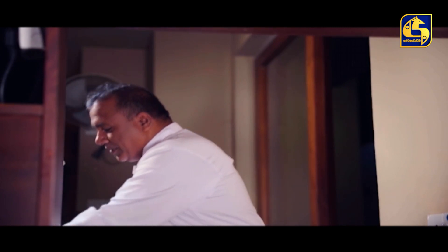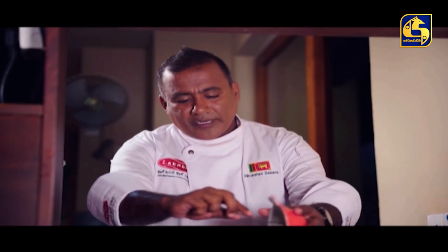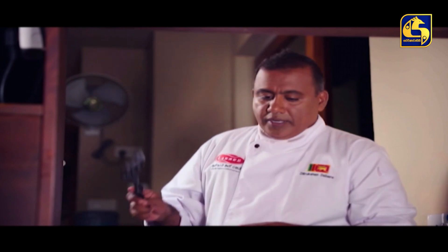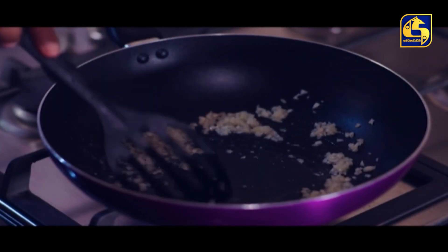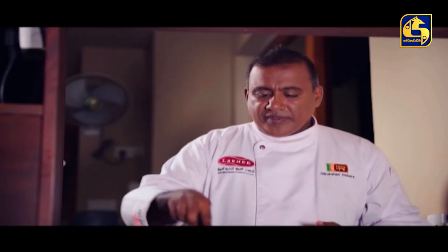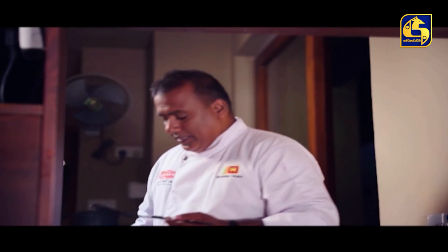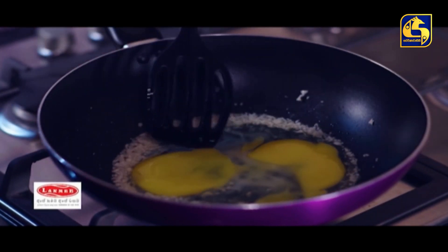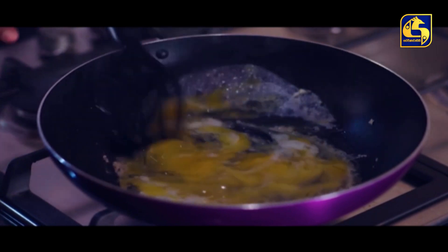Add the rice and mix it. Then we will add the egg.